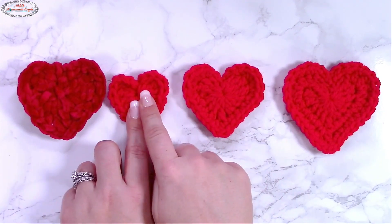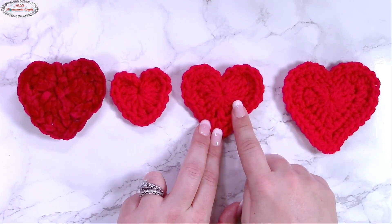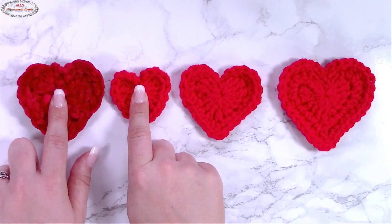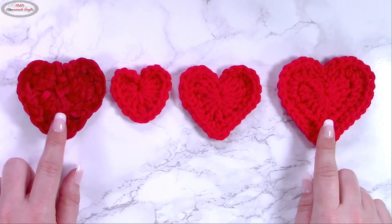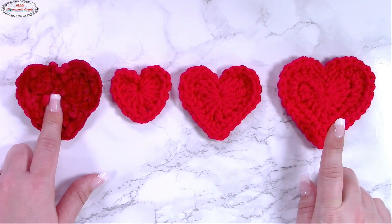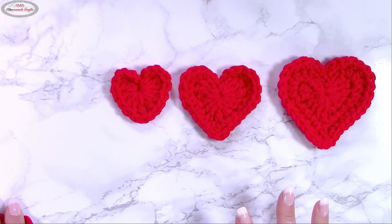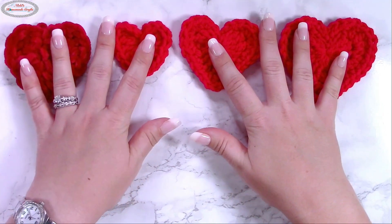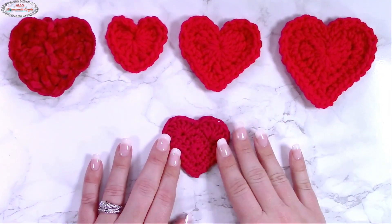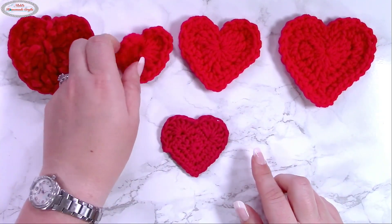This one is the same pattern with an additional row on it — you can find it on my website as well. This one is slightly bigger and has another row: so this is one row, this is two rows, this is three rows. You can tell these are almost the same size, but this only used one row and a bigger hook and yarn size. So that's three different hearts technically. These are great for appliques or as bookmarks — obviously if you go down in yarn size they will be smaller.